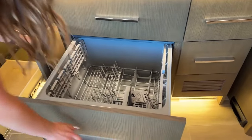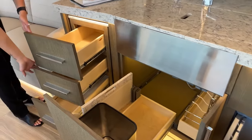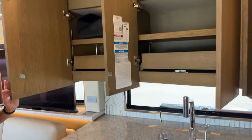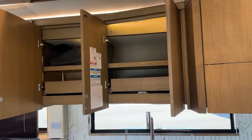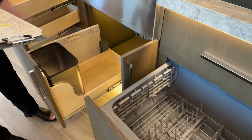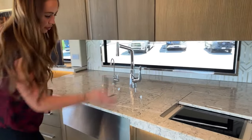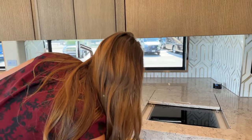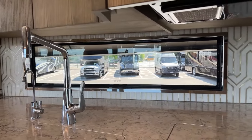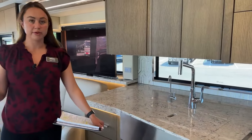Some storage here, a nice little stainless steel trash can, and then you do have the dishwasher. All of the storage is soft-close. This window right over the kitchen is actually an upgrade, but I think it is a highly recommended upgrade - all of these are going to be frameless dual-pane tinted windows with stainless steel around them, just to give it a brighter, bigger look that definitely opens up the entirety of the coach.